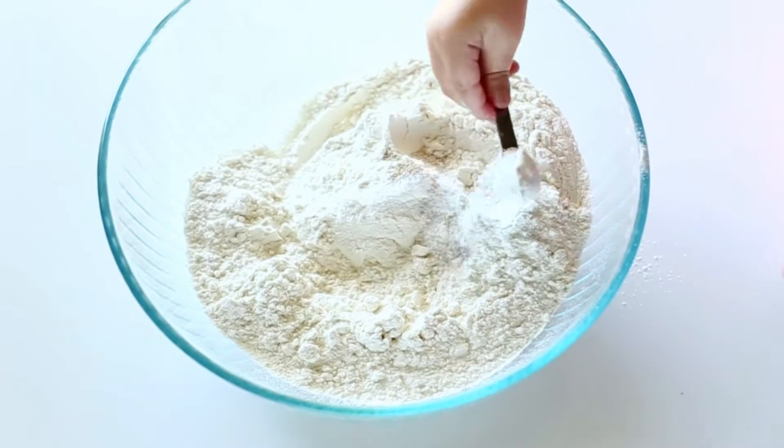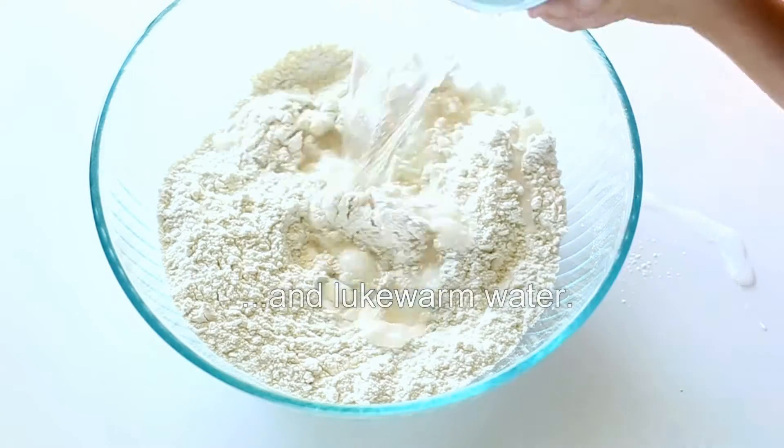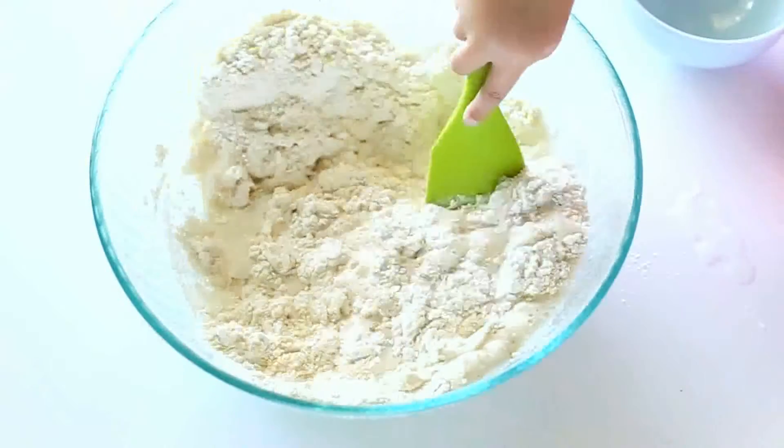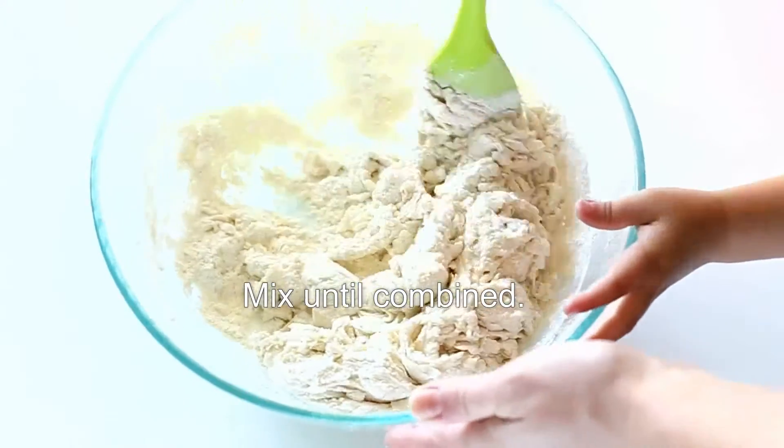In a large mixing bowl, combine flour, salt, dry yeast, and water. Mix until everything's combined. Cover the bowl and let it rest at room temperature for about 8 hours or overnight.